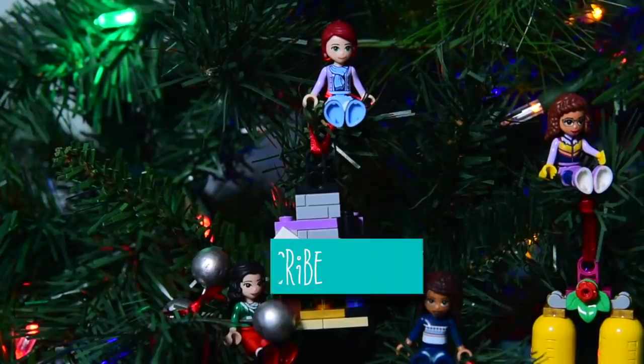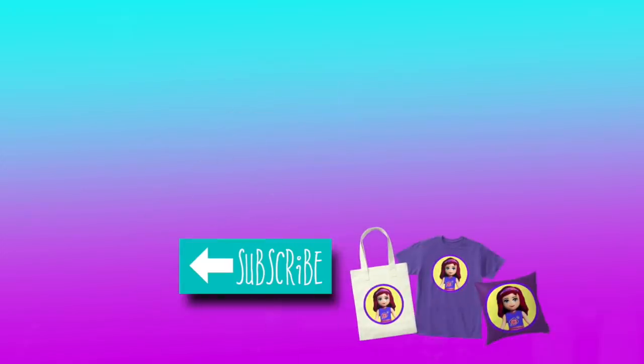I'll see you tomorrow for day number five. What will be behind the door? Nobody knows until tomorrow, so I'll see you then.